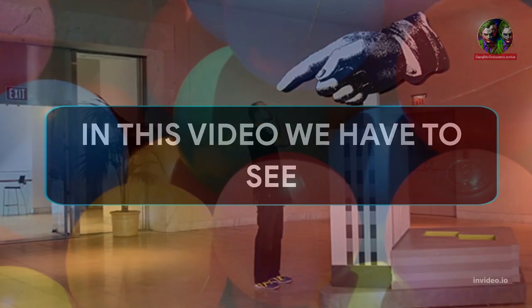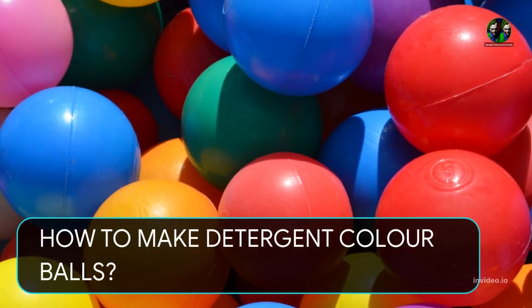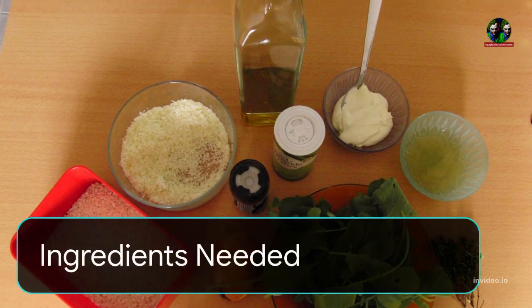In this video we have to see how to make detergent color balls. Ingredients needed: